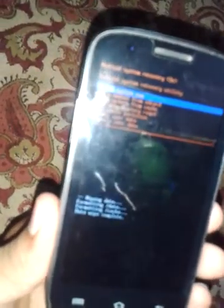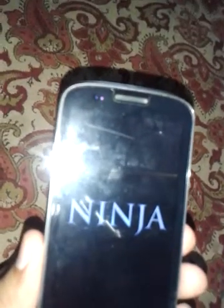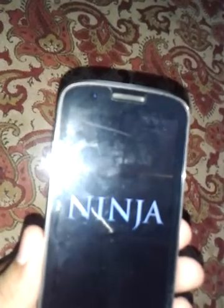You will see 'Data wipe complete'. Now you have successfully factory reset your phone. Click on reboot system now, then click the option button. Your phone will restart as if it just came from the factory.